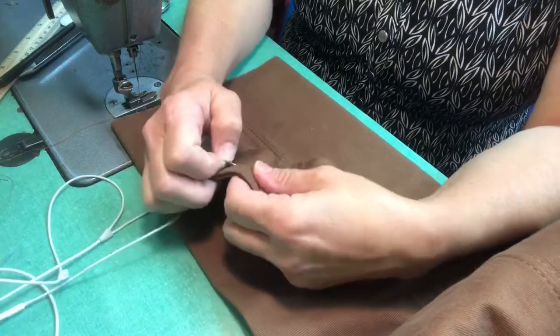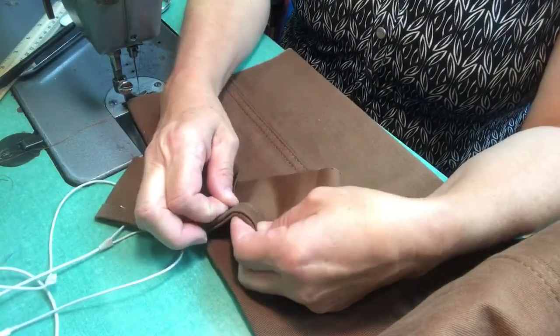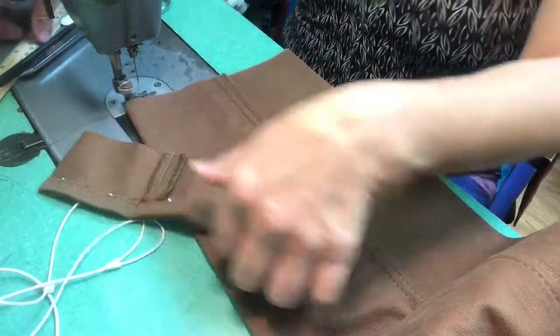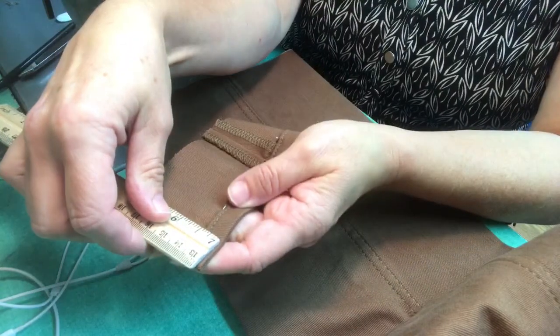The first thing you do is measure down from the waist to the length that you want your pants, or you can measure from the inseam — the crotch down to the length that you want your pants. Chalk mark it and cut it on that line.